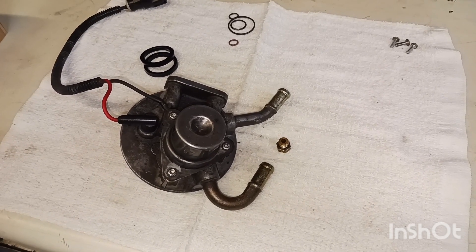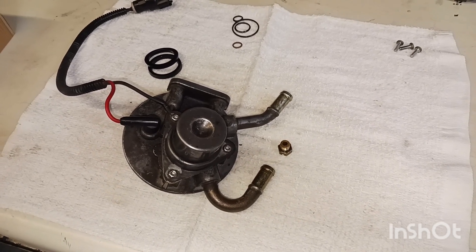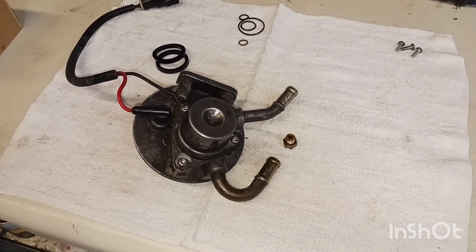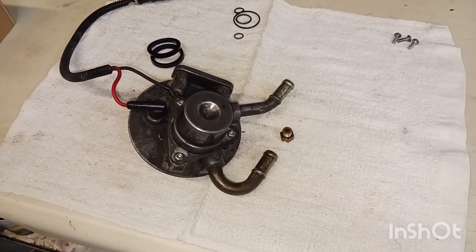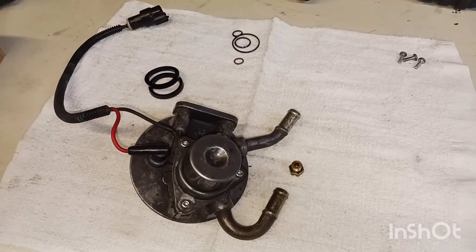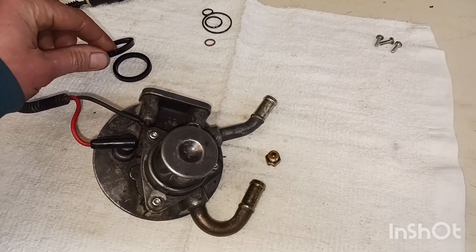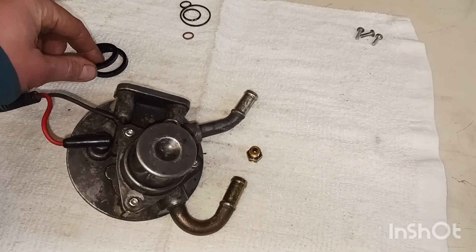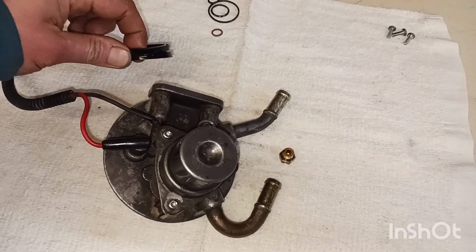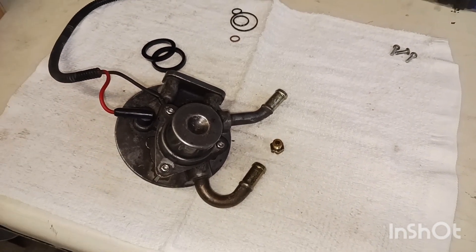There you have it — the disassembly of the fuel filter housing slash primer for the 2001 to 2007 Duramax. Just follow those steps in reverse going back together. Take your time, make sure you don't have any of your o-rings twisted. A little tip: if you heat up the plunger seals they go on a lot easier. Again, make sure they're opposed to each other — one flare up and one flare down. Always change your filter when you're done. Thanks for watching.